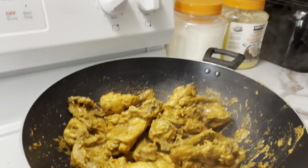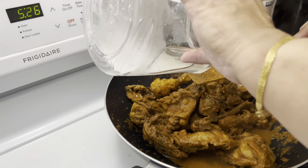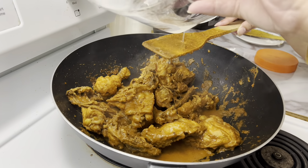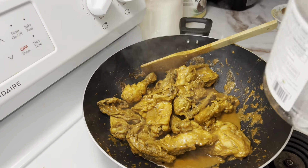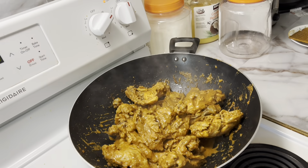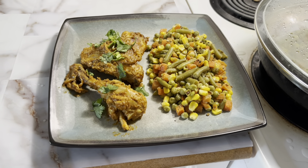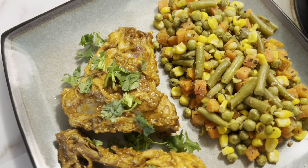We're almost done. Yes, we are done! We're going to be adding a bit of coconut oil. The chicken has already been cooked through — it's almost done, just a little bit more. So there you have it, we're all done! Hope you enjoyed this recipe. Please subscribe for more videos like this. Thank you.